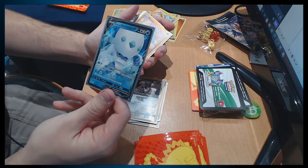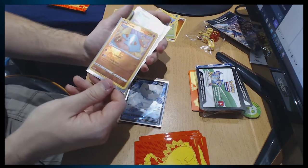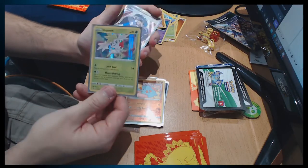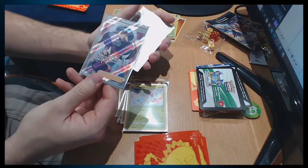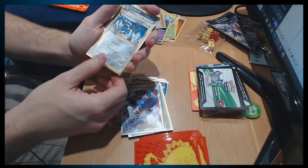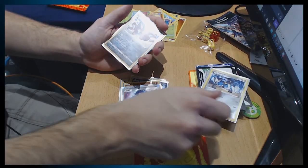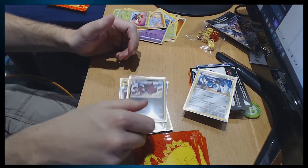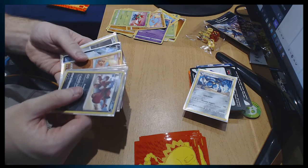Then we've got Darmanitan — full art, I think. Not bad — it's one of my favourite cards. Phanpy — reverse holo. Shaymin, which I think is a legendary Pokémon — holo. I don't know if this is a full art but Opal — very very shiny, oh my god! Lucario — which is just a normal card, but I remember using him in Diamond I think. And then Croconaw — reverse holo. Pog!